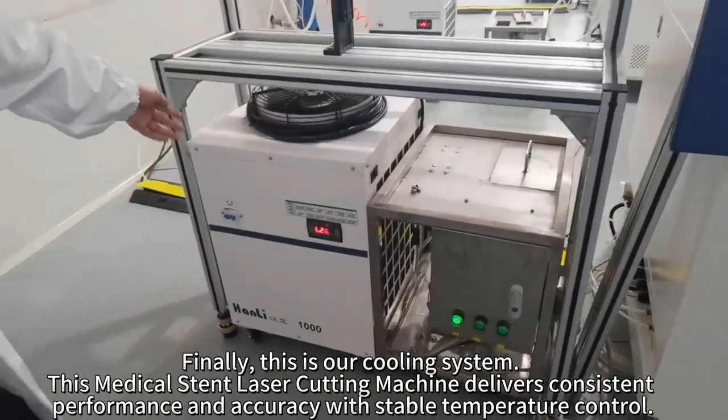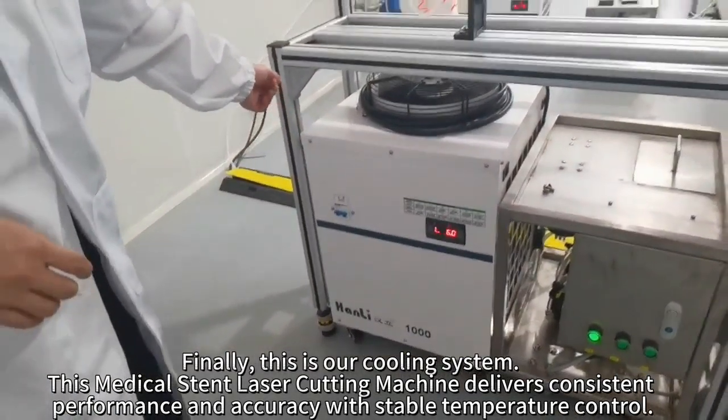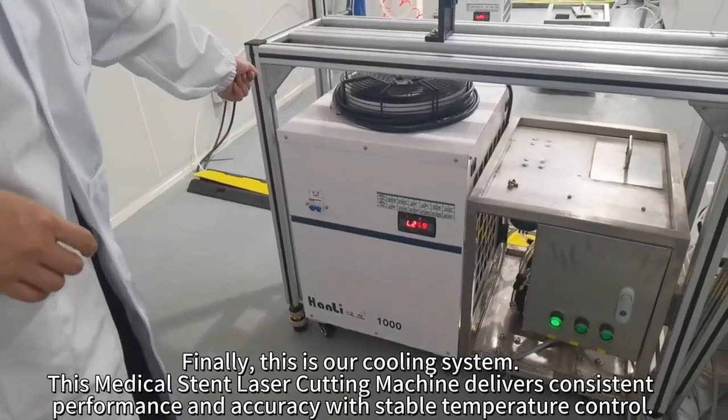Finally, this is our cooling system. This medical stand laser cutting machine delivers consistent performance and accuracy with stable temperature control.